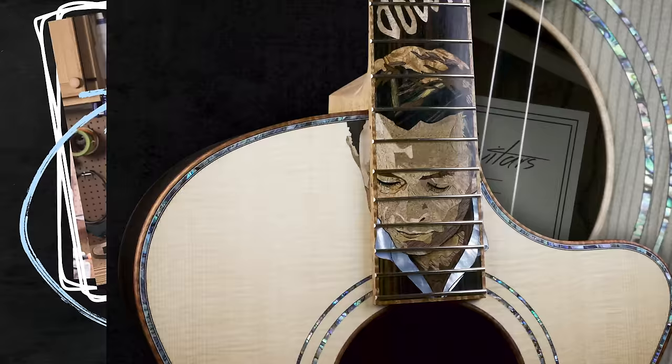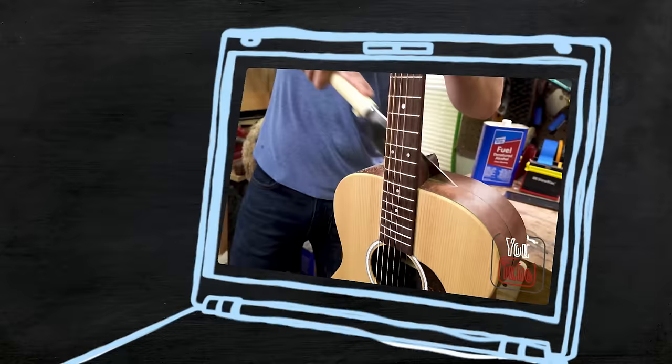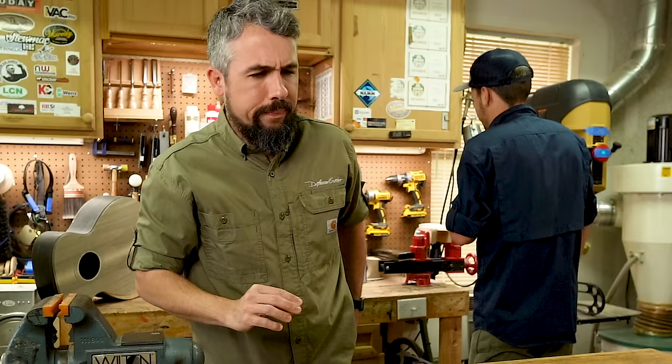Hi everybody, I'm Chris and I'm Matt. We own and operate Driftwood Guitars in Northwest Florida where we build custom handmade acoustic and electric guitars. And we have our own YouTube channel where we make videos about all the cool stuff we do in our shop.